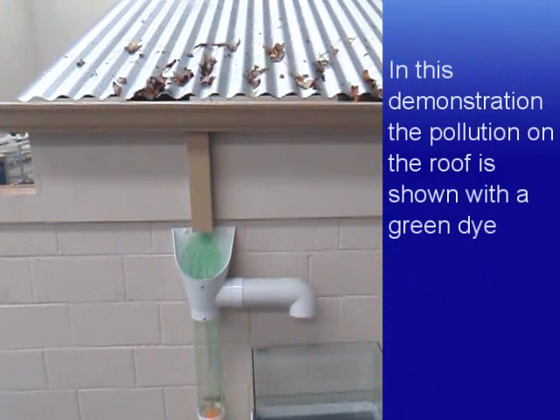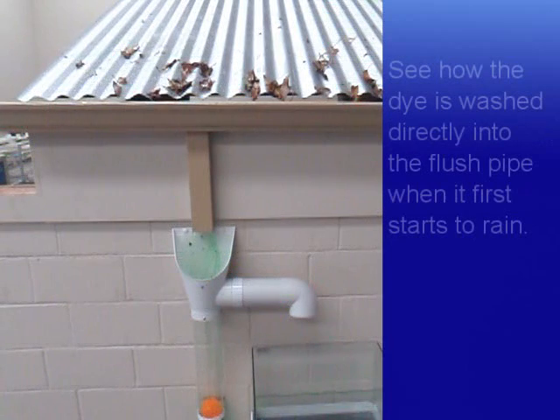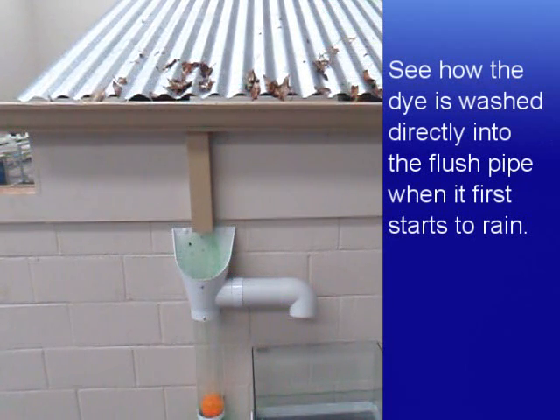In this demonstration, the pollution on the roof is shown with a green dye. You can see how the dye is washed into the flush pipe when it first starts to rain.